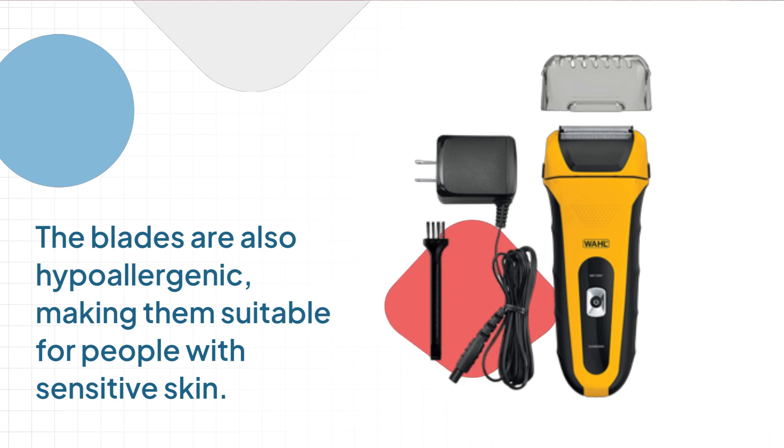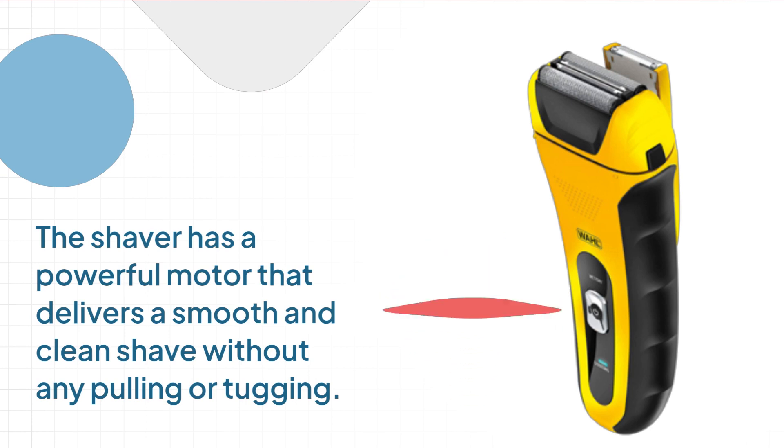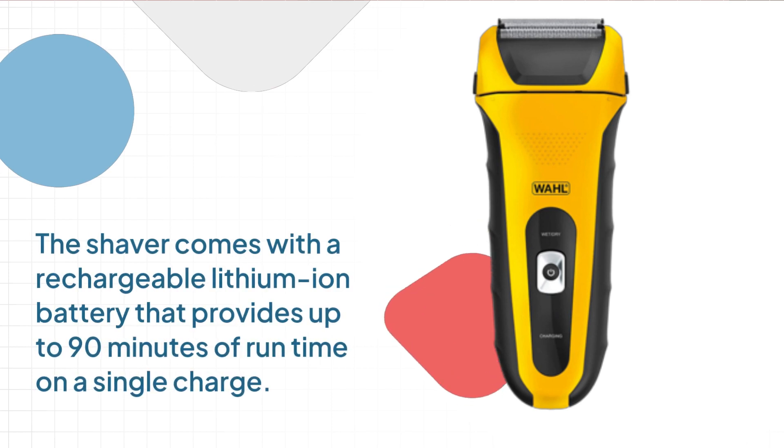The blades are also hypoallergenic, making them suitable for people with sensitive skin. The shaver has a powerful motor that delivers a smooth and clean shave without any pulling or tugging. The shaver comes with a rechargeable lithium-ion battery that provides up to 90 minutes of runtime on a single charge.